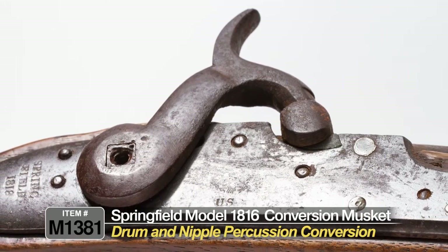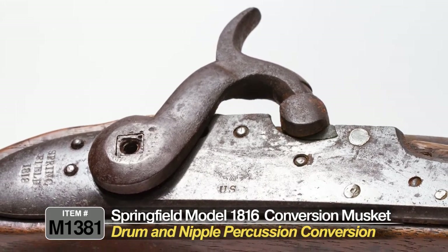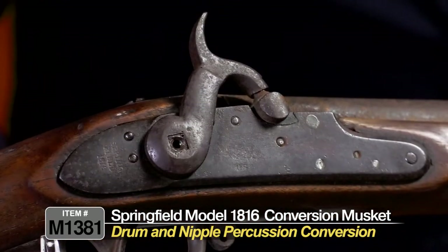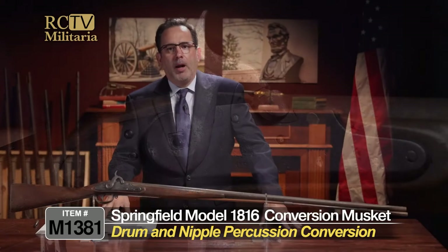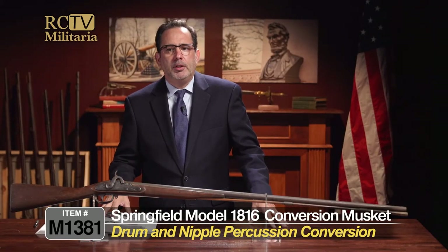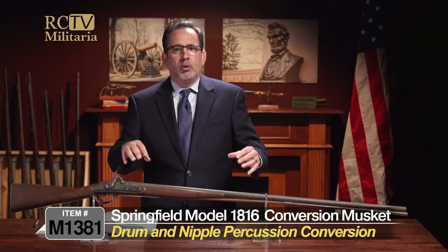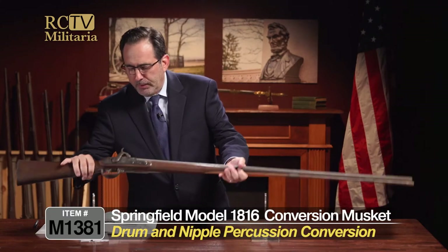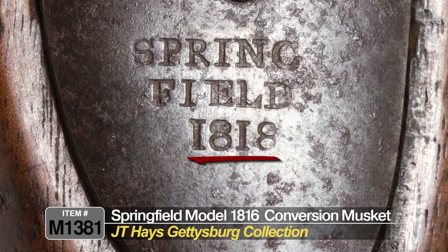This was a military musket, made by the Springfield Armory, and this one is actually dated 1818. But obviously the conversion came much later, probably in the 1850s or most likely during the beginning of the Civil War. You can see the lock plate right here — it looks like 1818.